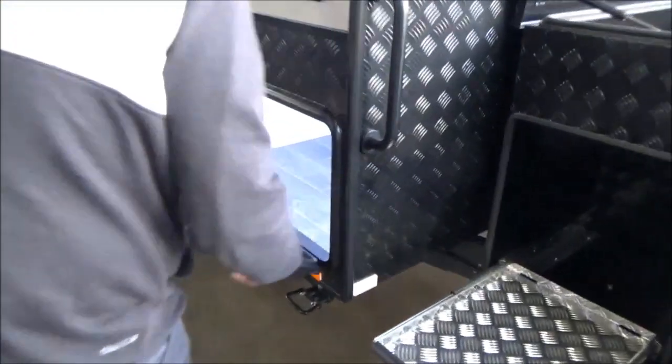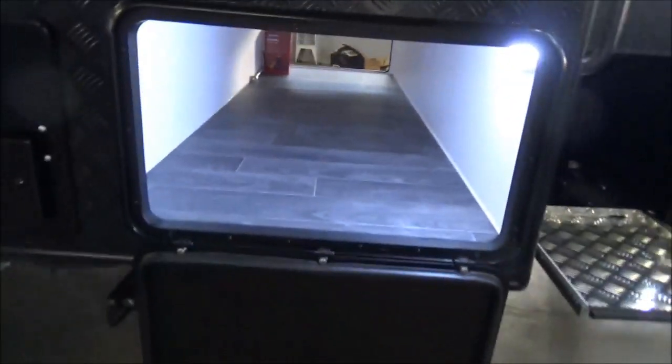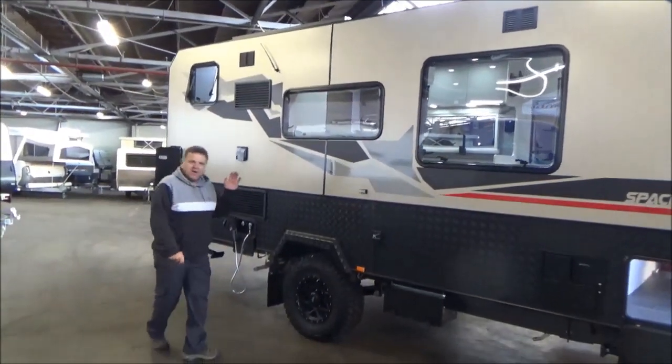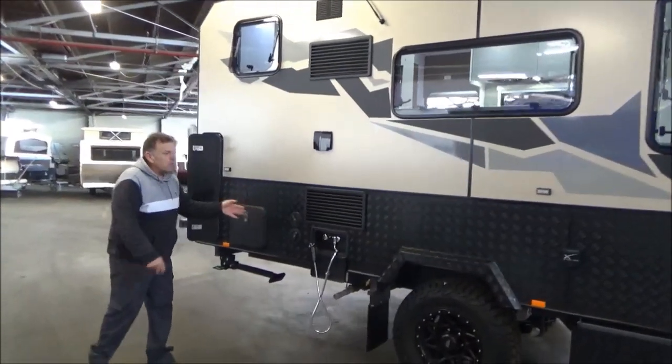This particular one's got the ProBond — it's like a sort of champagne colour. I actually quite love the colour. We've got our Spinex dual shock — it's got a little pair of suspension, full off-road. External shower as well.